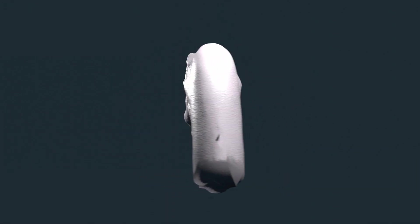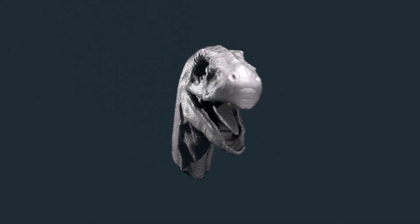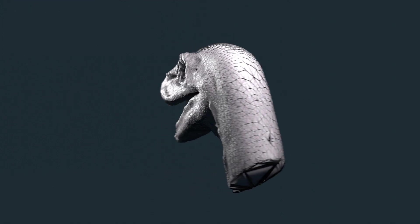It looks great so far, but there's one problem. The geometry is a little messy — it's dense and sporadic, and that can make things a lot harder for us down the road. This will need to be fixed.